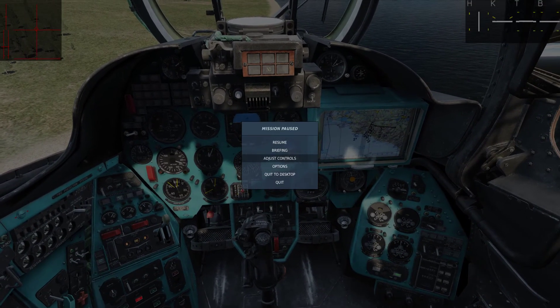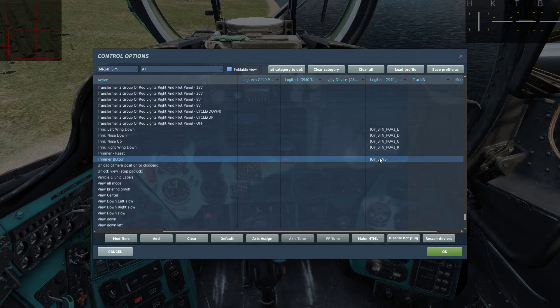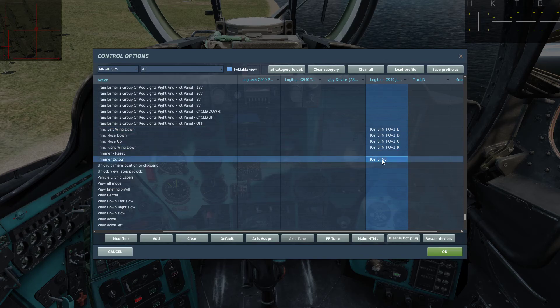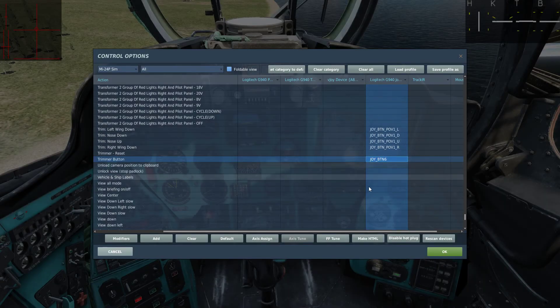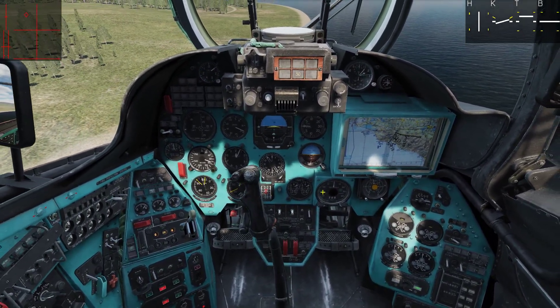It turns out that the trimmer button actually affects the force feedback within the joystick axes. Once you invert both X and Y, now it's working.